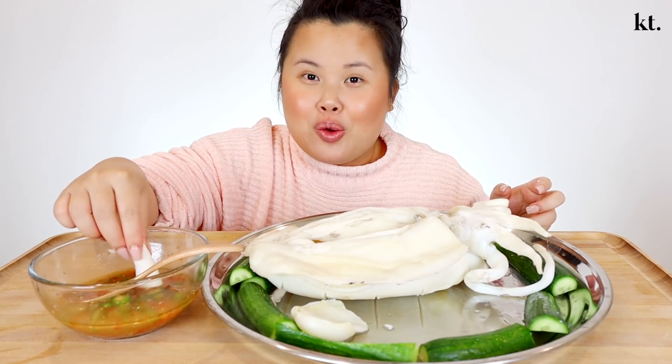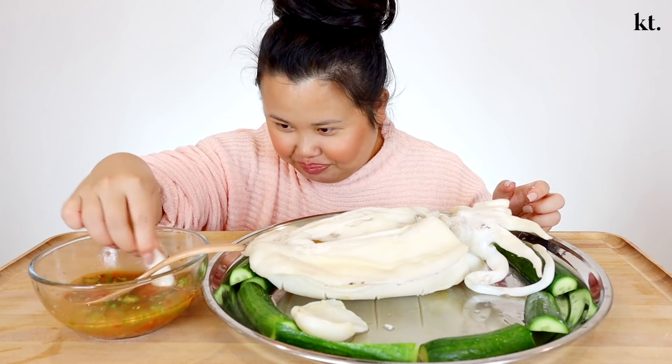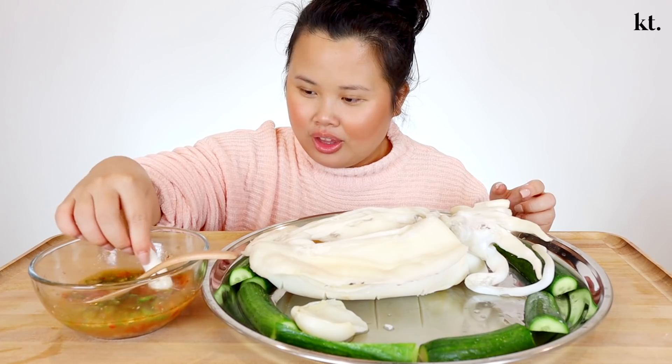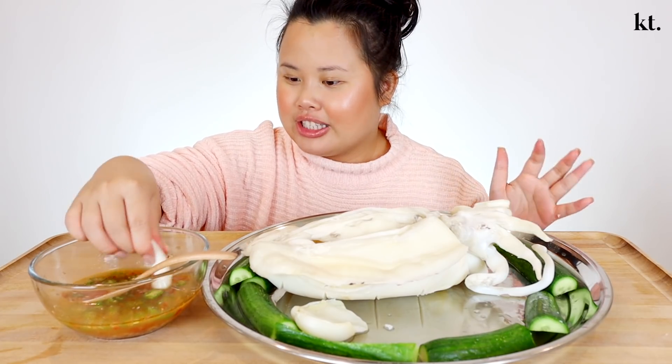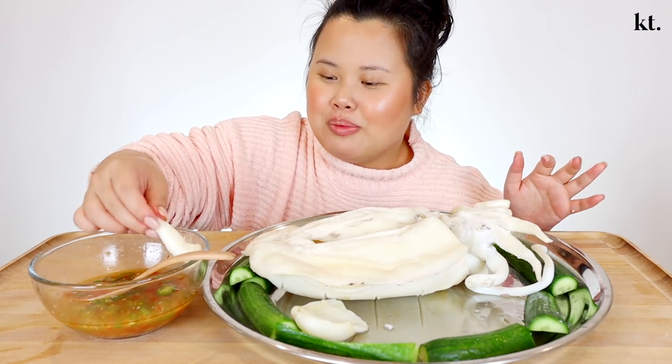Oh, we have to do question of the day! Okay, so my question of the day for today's video is: if you could meet anyone in the whole entire world, whether they're still present or they've passed, who would it be and why? Go ahead and leave a comment down below.